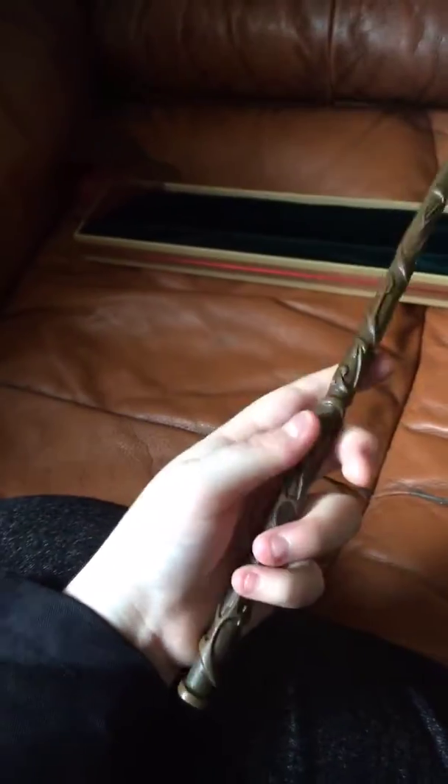I will do a wand collection video very soon. This is the Noble Collection Harry Potter Hermione Granger wand, and I absolutely love it — the detail is absolutely fantastic. It's made out of resin, so be careful with these. When you're done, just pop it back in its box. That's all we have time for today — thank you all for watching, please like and subscribe, and have a brilliant day! Bye guys!